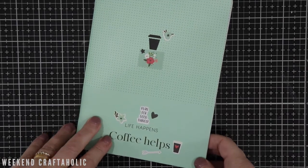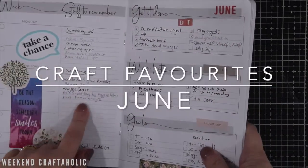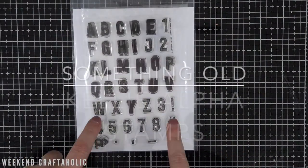Hi, it's Karen the Weekend Craftaholic and I'm back with my June something old, something new favourites. I'll start as always with something old, and the first one I'm going to talk about is this alpha stamp from Kelly Stamps.